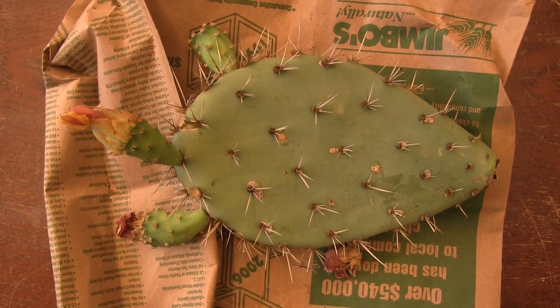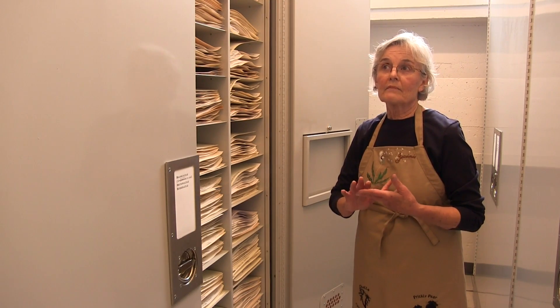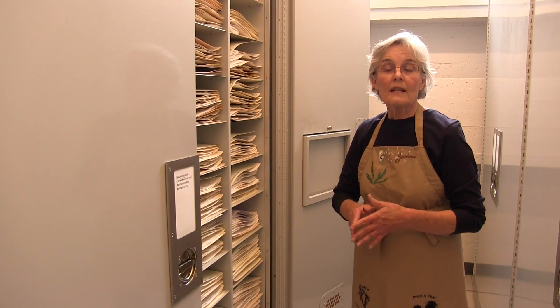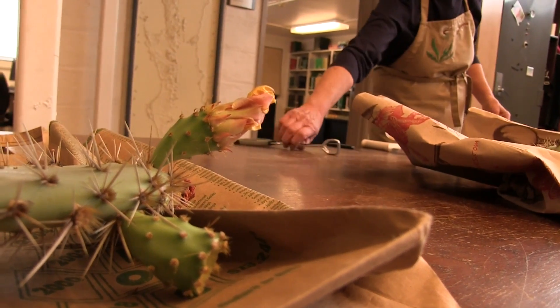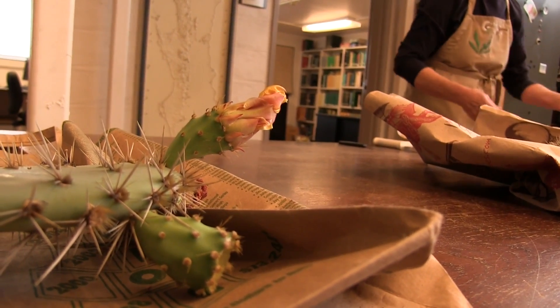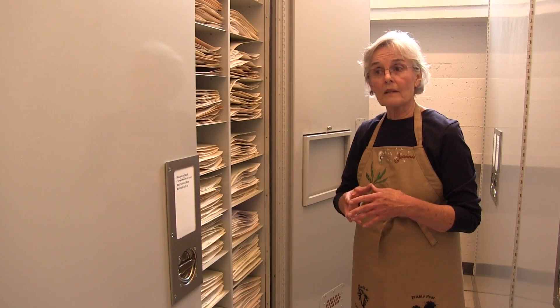The difference between cactus and the other things that would come in, say a grass or a sycamore tree or whatever, is that they are essentially dry. They're not full of moisture and they're not too thick and they will dry without molding.